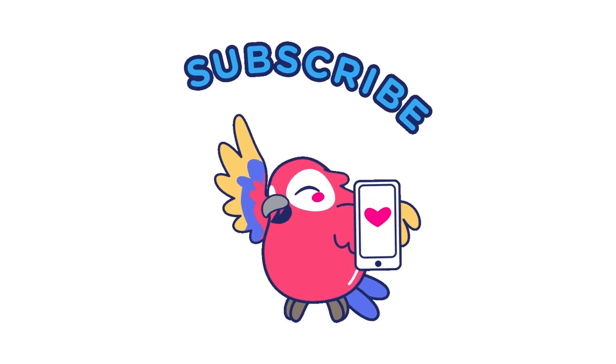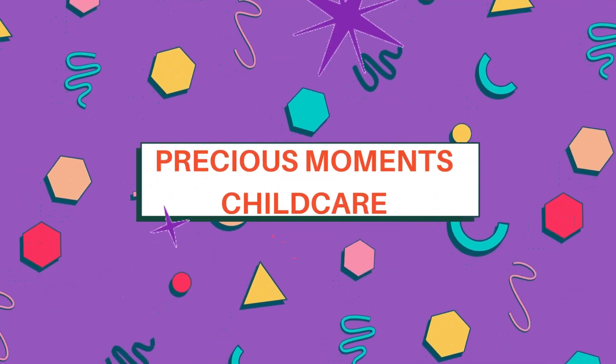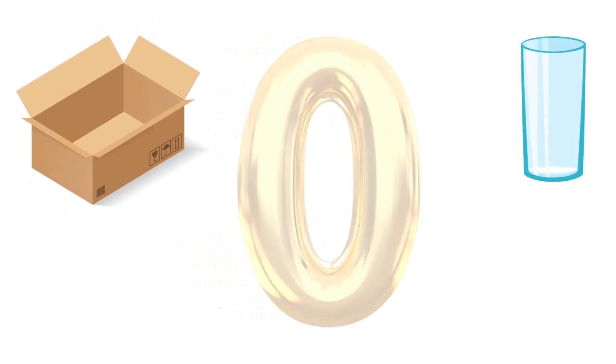Hey you all, can you please quickly subscribe and like this video? It's very important — we want to continue to help you learn. So please subscribe and click the like button. Thanks a bunch!